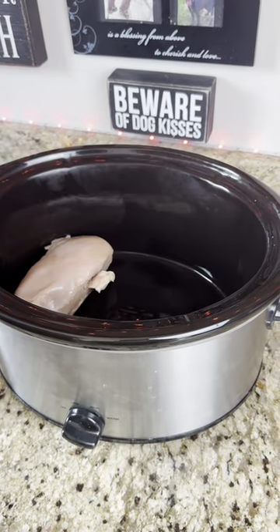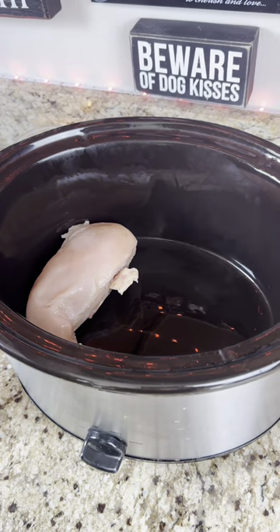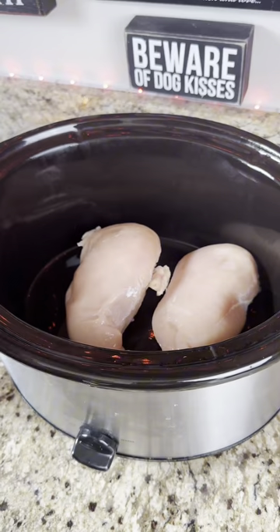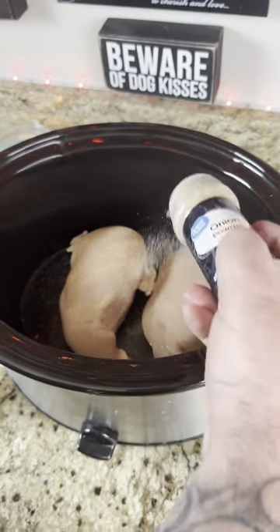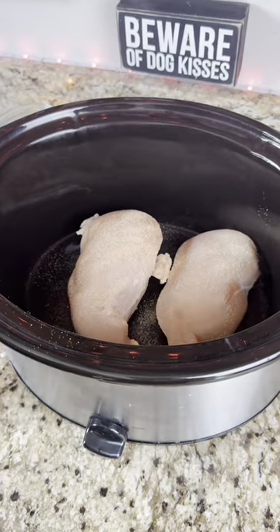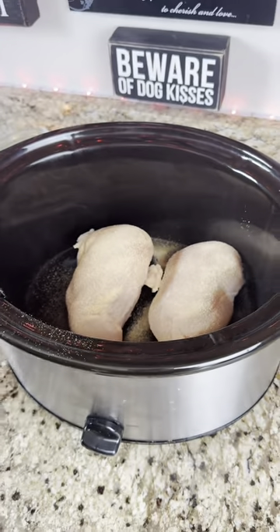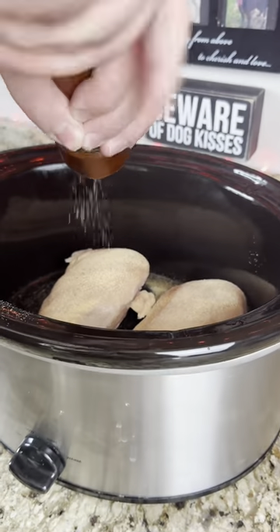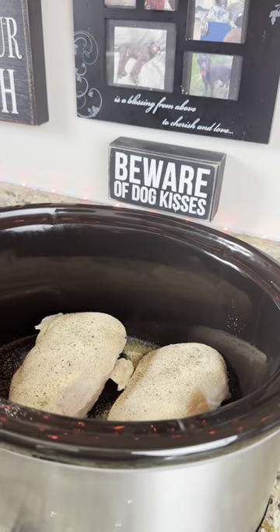All you're going to do is put in about a pound of chicken — I'm not even going to weigh this, I don't know if it's a pound, but two big chicken breasts. We're going to go ahead and season those up with some onion powder, garlic powder, a little bit of pepper, and then a little bit of salt.